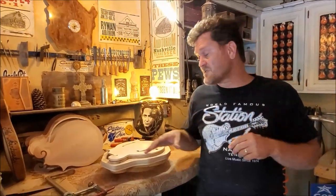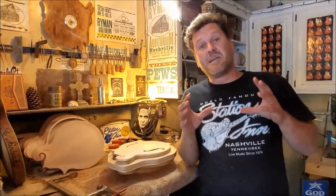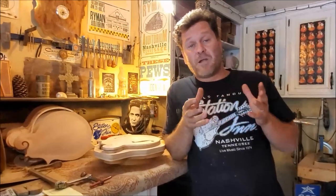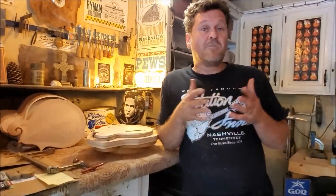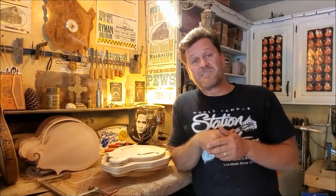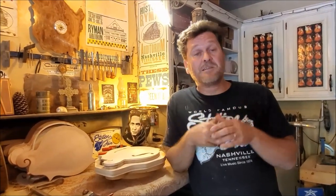Today we're going to talk about hide glue and its advantages, and I'm going to show you the actual application of working with hide glue. Hide glue has many, many advantages from repair work — just a little bit of steam or hot water releases the glue, and then a little bit of steam and hot water makes the glue regain its tenacity. Once it's pressed, it re-glues itself. It's an amazing medium for luthiers and furniture makers. The tonal qualities of hide glue are also superior in my opinion to regular wood glue.